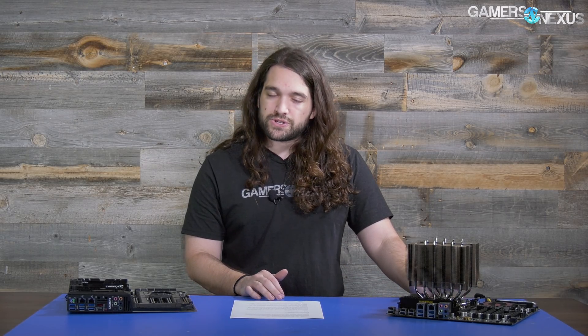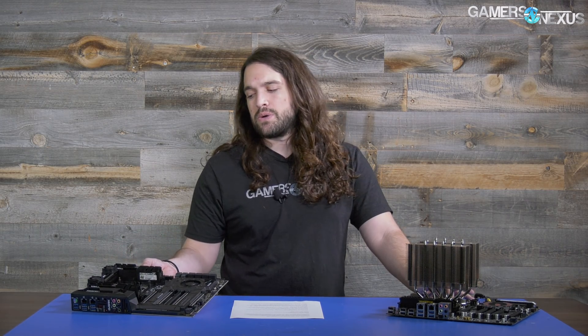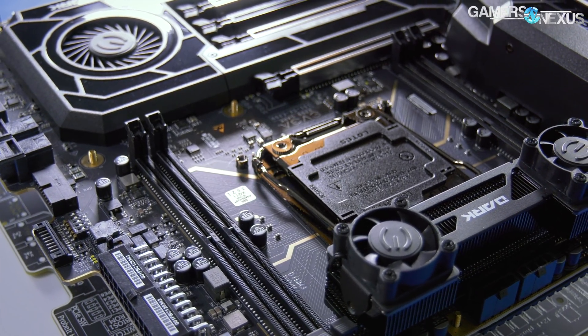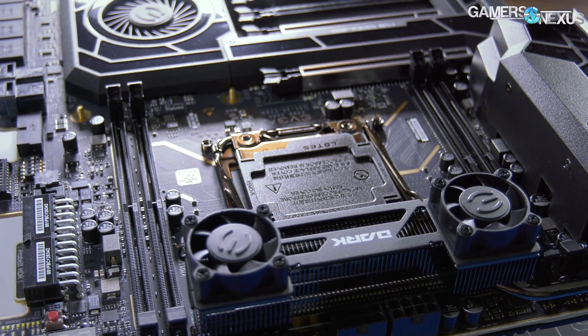The last time we did an X299 VRM piece was on the Asus Rampage 6 Extreme motherboard, and we found that on that board it was somewhat easy to cause it to throttle without direct airflow pushed through a case fan over the VRM. This motherboard has a few things changed: it's got actual fins on it, and then it's also got two tiny fans on top of those.